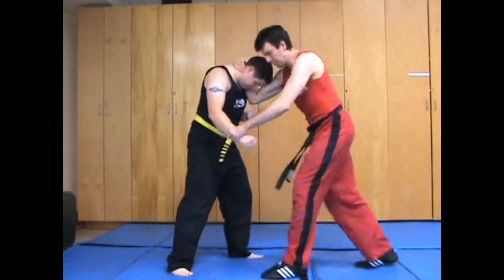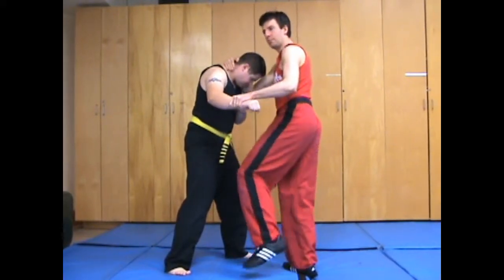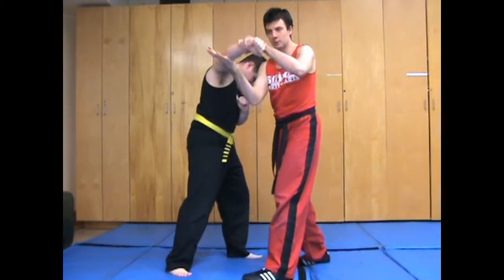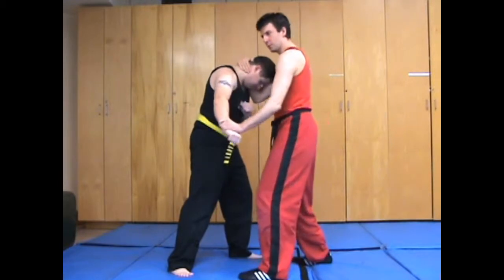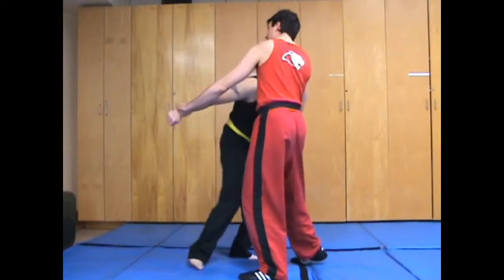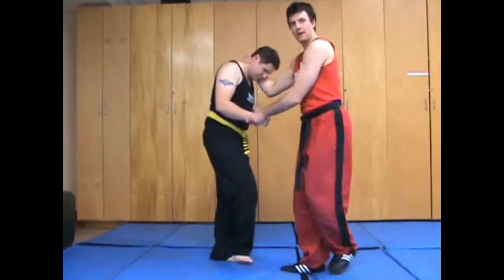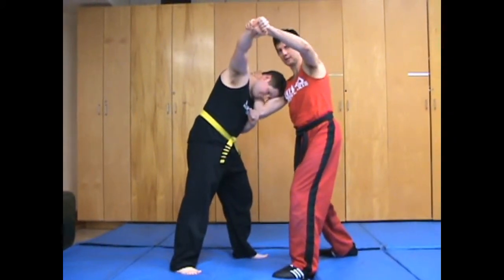I probably landed at least one shot here, and then what I want to do is pull so that his arm is going this way versus this way. If I make him go this way, then he's going to be inclined to kind of move in a circular motion, whereas what I want is more of a straight motion like this.